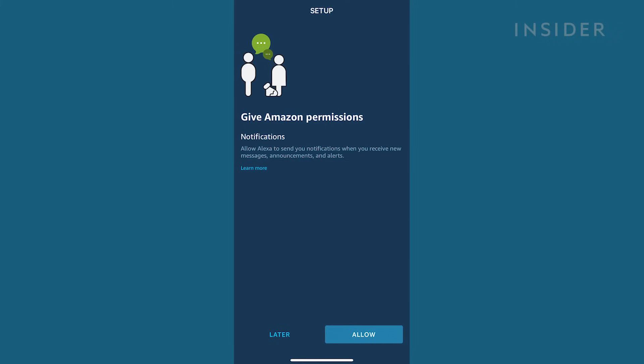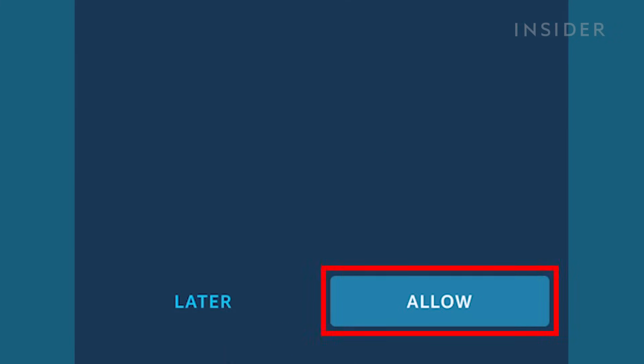Next, the Alexa app will ask for permission to send notifications to your phone. You can choose Allow or Later.